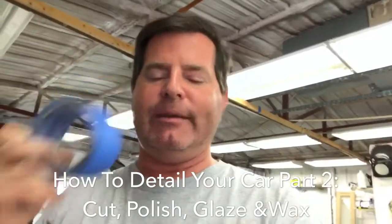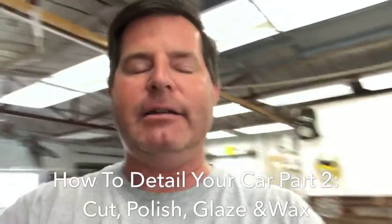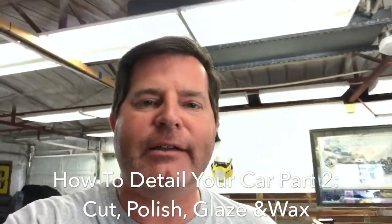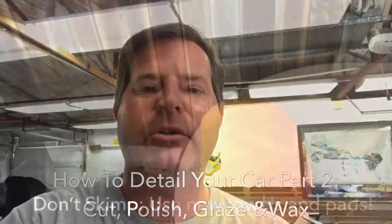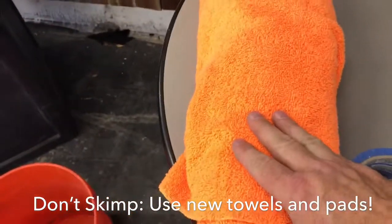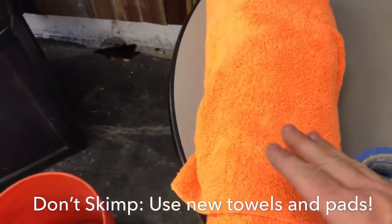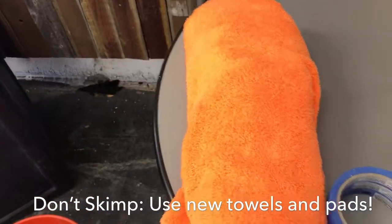Make sure that you use good 3M tape. I also have laid out all of the different items that we're going to be using to do the next few steps. We have new microfiber towels — don't reuse microfiber towels when you're polishing cars. Just spend the money and buy new ones.